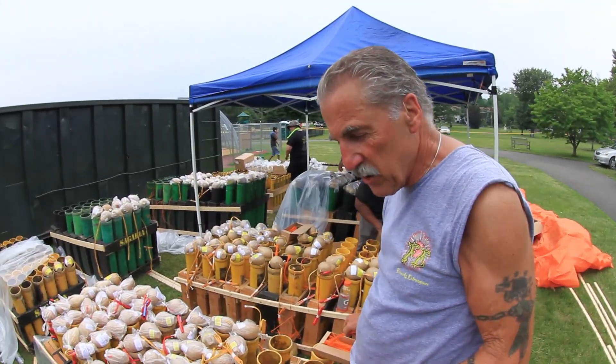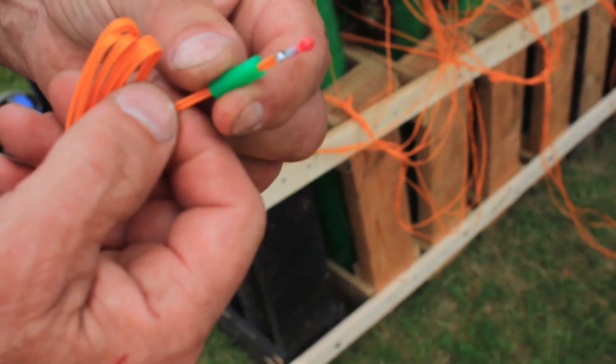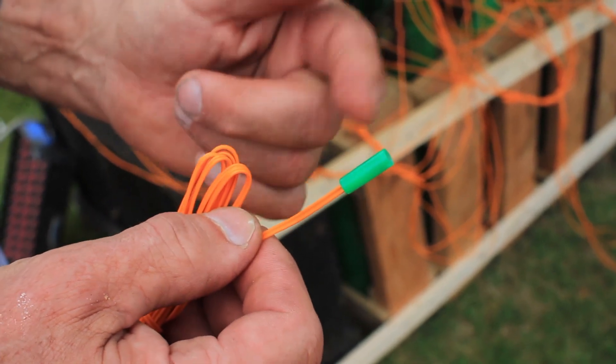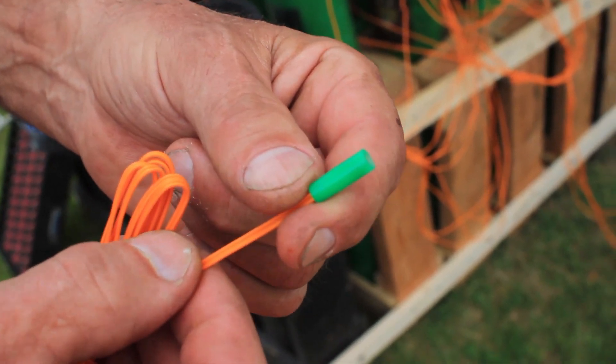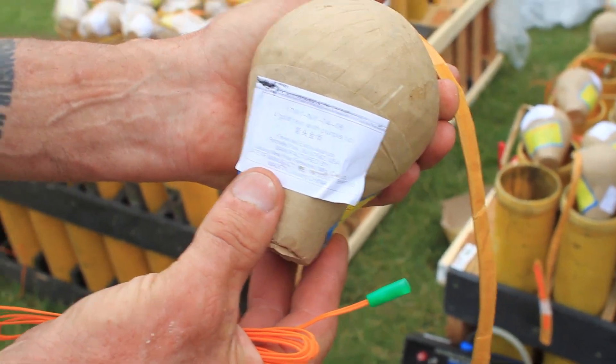This is like a blasting cap — this is e-match, and this is what explodes. We plug it in and when the signal hits it, this explodes and ignites the fuse. This is the fireworks shell itself. On the bottom there's a lifting charge — gunpowder — and this fuse goes down.